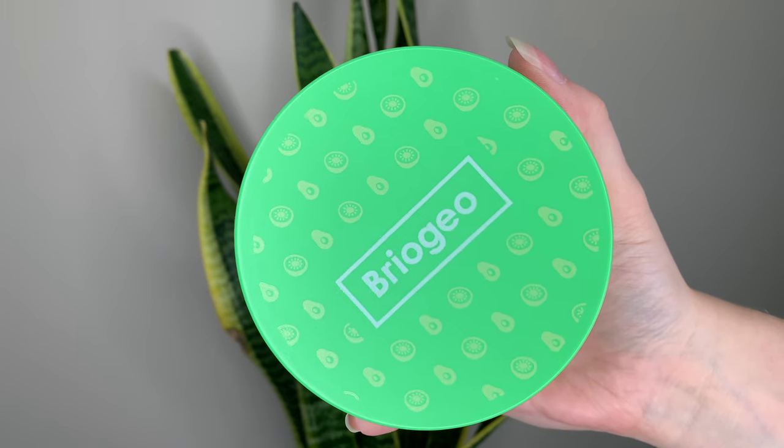Pretty on par with all their other hair masks. Packaging is adorable — cute green little tub with the kiwis and avocados all over it.